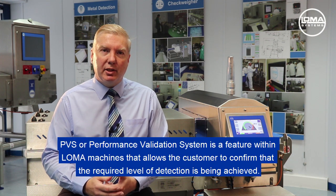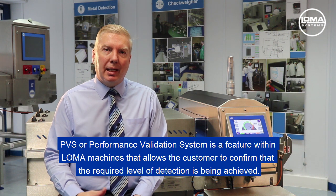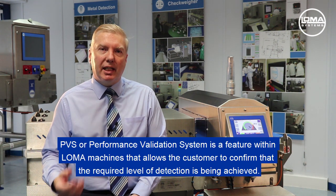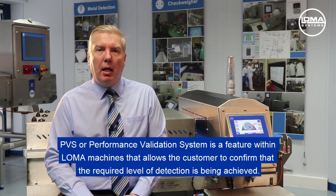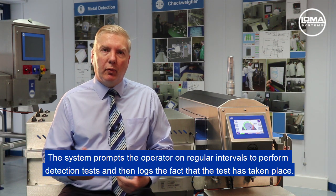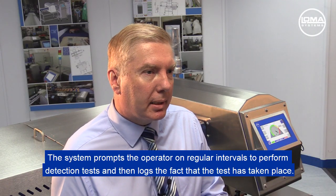PVS, or Performance Validation System, is a feature within Loma machines that allows the customer to confirm that the required level of detection is being achieved. The system prompts the operator at regular intervals to perform detection tests and then logs the fact that the test has taken place. This is how the system works.